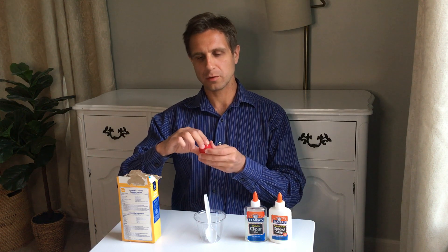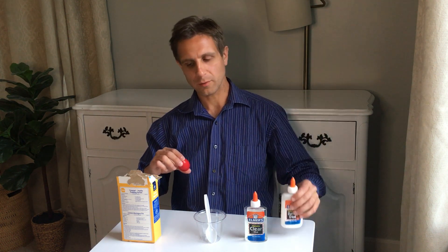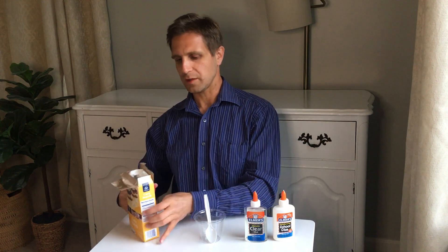Welcome back everyone. In our earlier video we talked about how to do your own slime and bouncy ball using borax and clear glue. Today we're going to talk about how to make your own silly putty using preferably white glue and cornstarch.